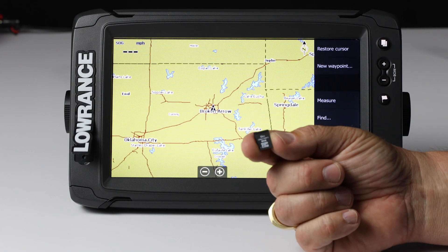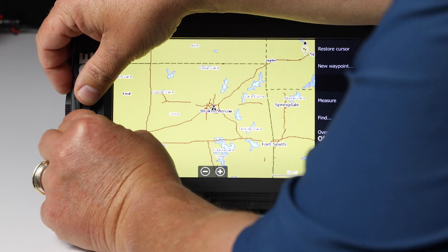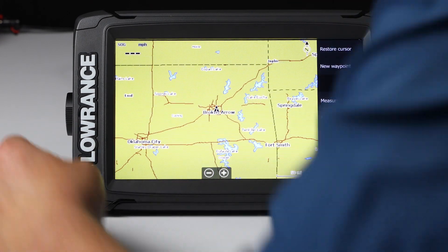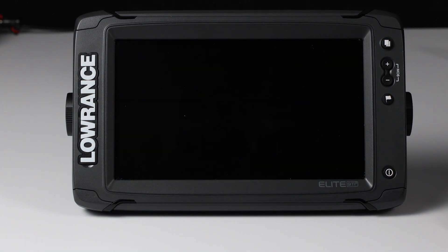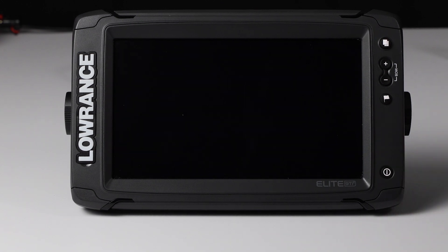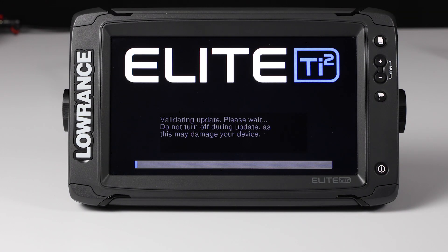Here's my micro SD card that I downloaded the software onto from my laptop and put on this card. We're going to go ahead and put this card in the unit. Then we're going to power the unit off, and then hit the power button to turn it back on. Once it starts to boot up, it's going to automatically see the software update on the card. There it is — it says we've got a software update, and now it's going to update this unit.